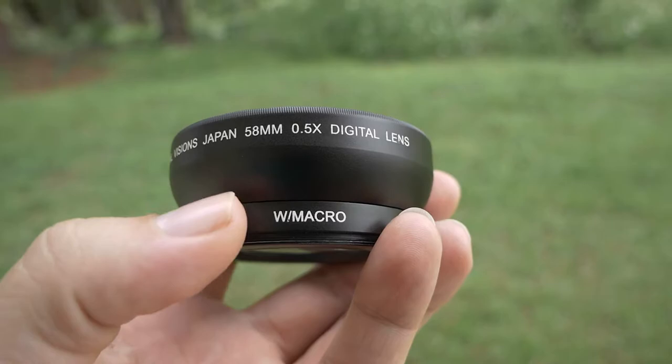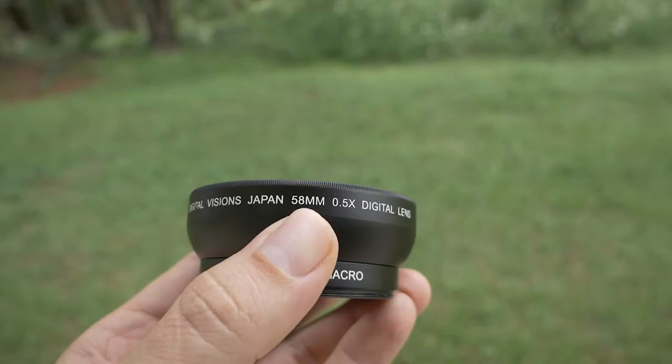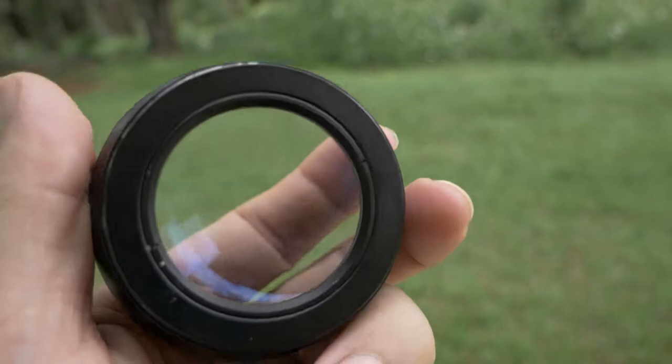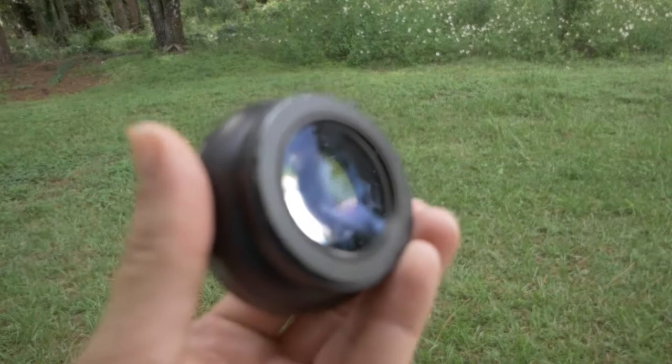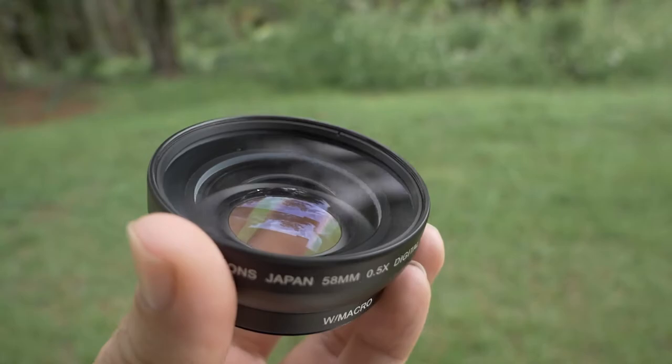These all have a macro part where this piece unscrews and you get the macro lens. We're going to test that out for fun as well. If you want to get one of these, the thing to look for is the millimeter size — this one says 58mm, which is the thread size that goes on your lens. On your lens there should also be a millimeter size written on it.